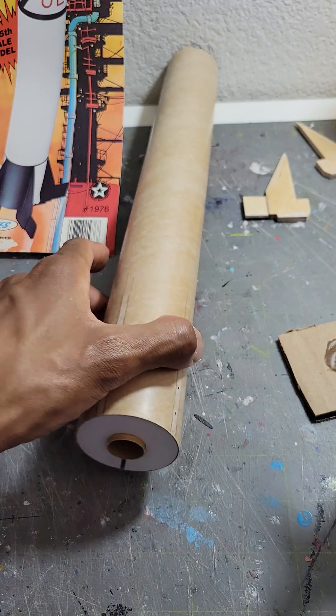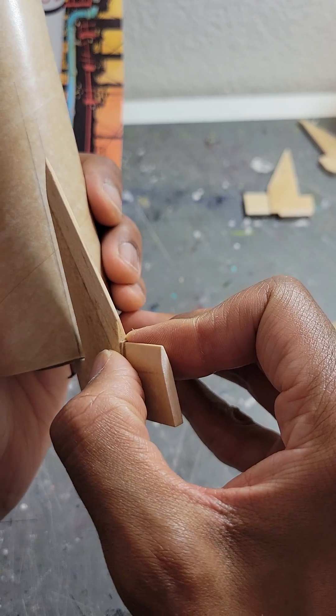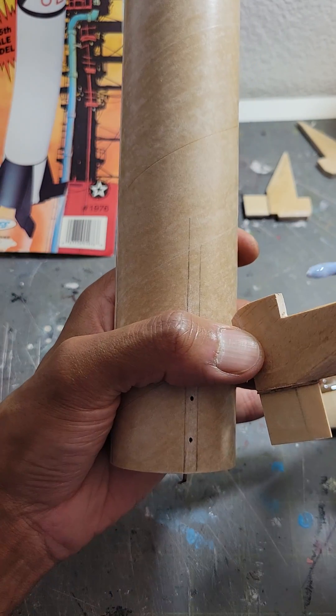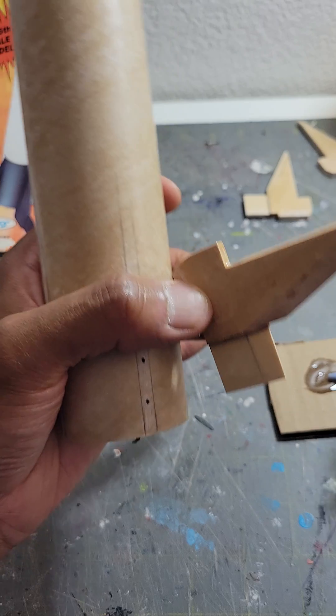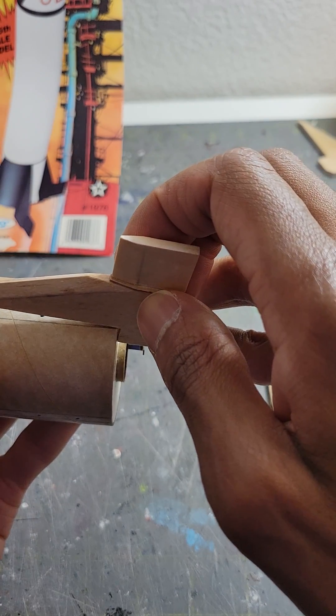I'm going to go ahead and apply it right where those holes are, so I'm just going to line this up. This is a nice design actually — I'm adding a piece of glue here. This is a good design because this kind of wraps around. It's a scale model, the Jupiter C. So I put a little glue on that base section and now I'm going to apply it — make sure you get everything lined up perfectly.